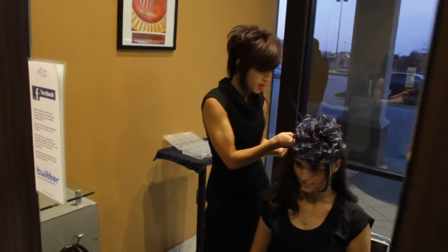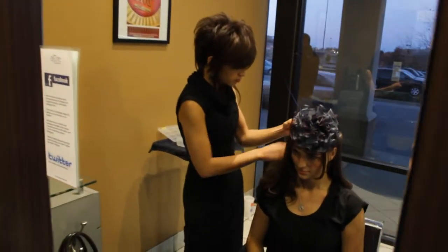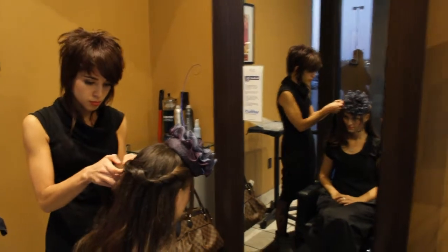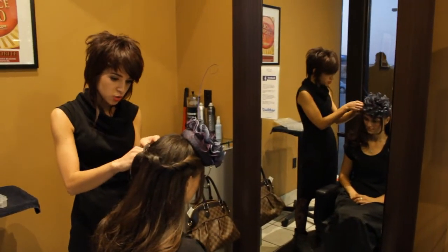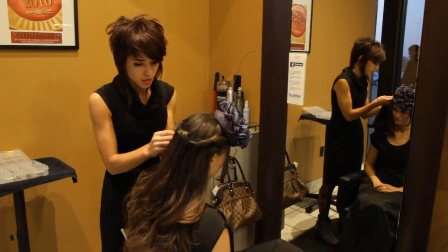We're just going to bring this around the side of the head. And once we get to about the ear, we're going to stop and kind of secure everything in place.